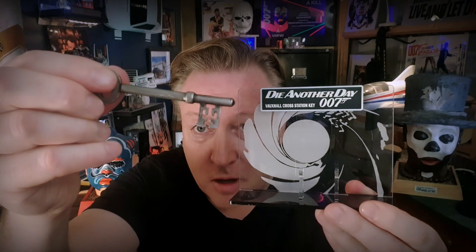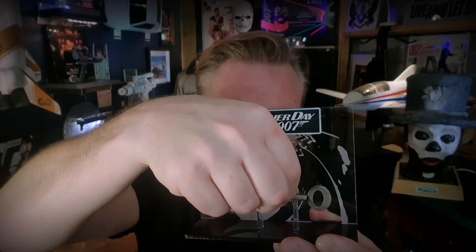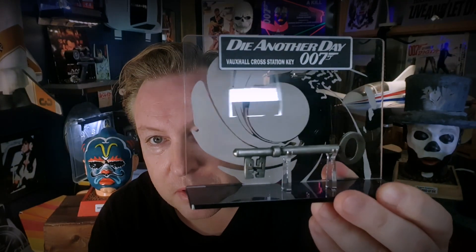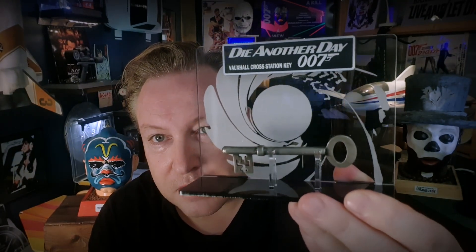Then also from the Spy Boys, a very beautiful Vauxhall Cross key from Die Another Day. I think it's super beautiful and a super beautiful stand. The key looks amazing.